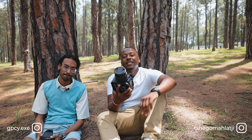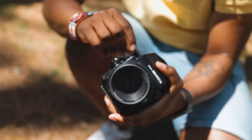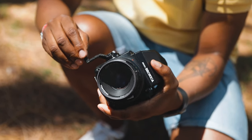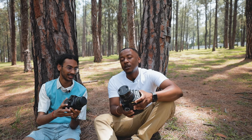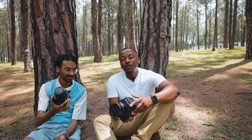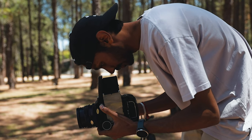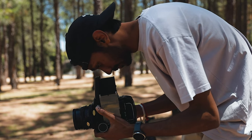Hey there good people, welcome back to my channel. My name is Tsucho and today I've got a special guest with me, Isshen. And we're going to be talking about these two beautiful cameras, the RB67 and the Zenza Bronica. We did a camera swap — I shot on this camera and Isshen shot on this camera. So what I'm trying to find out is what he thought of the RB. First impressions?